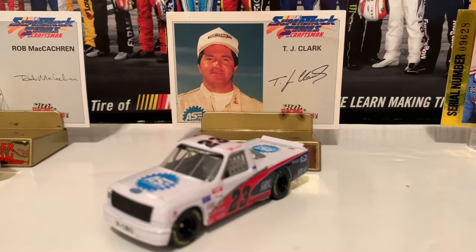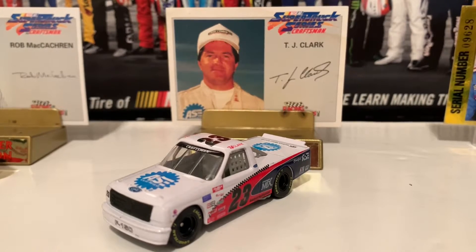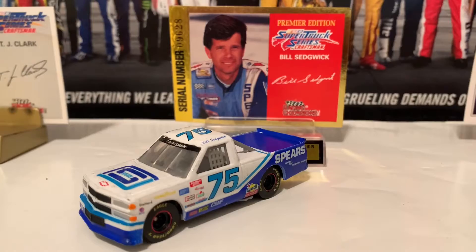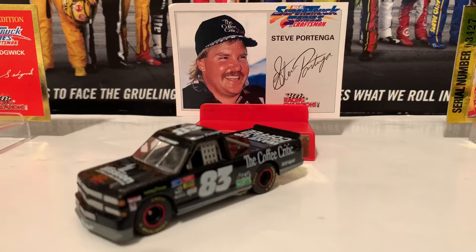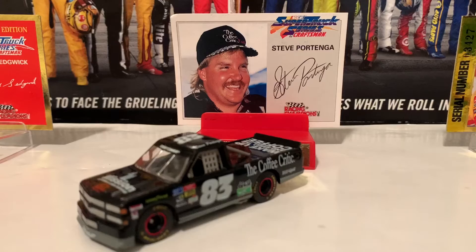Next to Rob McCatron is the 1995 TJ Clark ASC Certified Ford F-150. Next to TJ Clark is the 1995 Bill Sedgwick Spears Chevrolet. Next to Bill Sedgwick is the 1995 Steve Portica, the Coffee Critic and Mission Chevrolet Silverado.